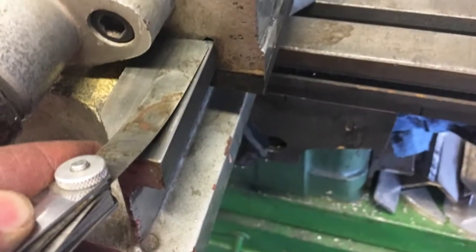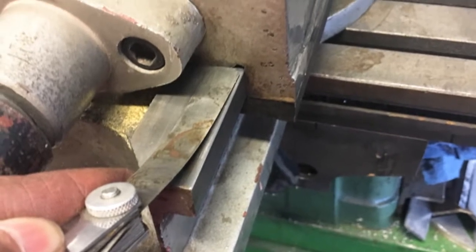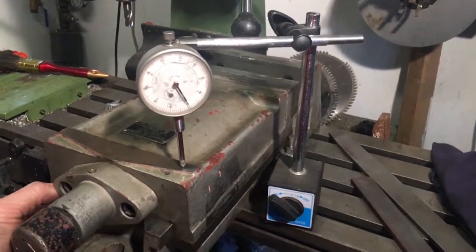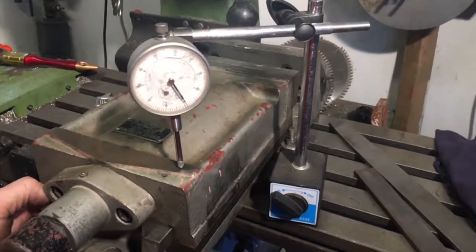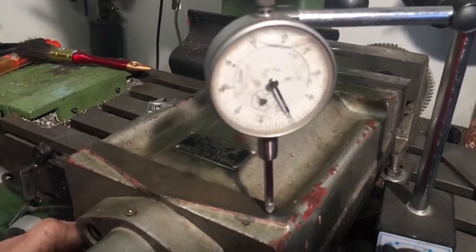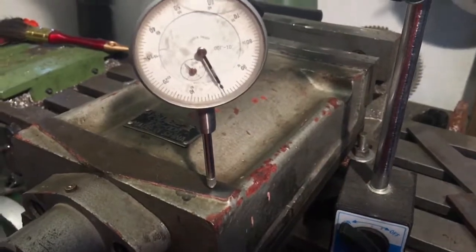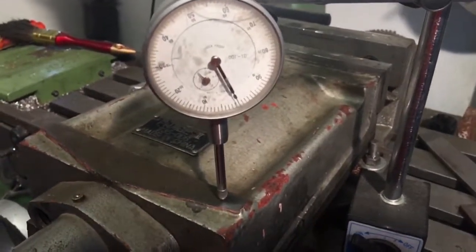Now a 1,000 thou shim doesn't slide between the vise and the gib. With an indicator mounted, I cannot get more than one thousandths of an inch deflection applying pressure up and down. The vise now holds parts without lifting them, allowing me to now start accurately machining parts.